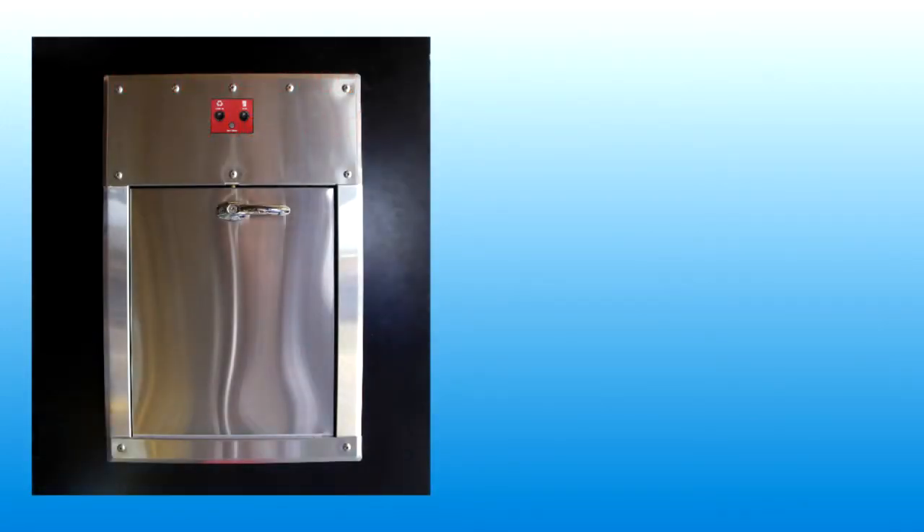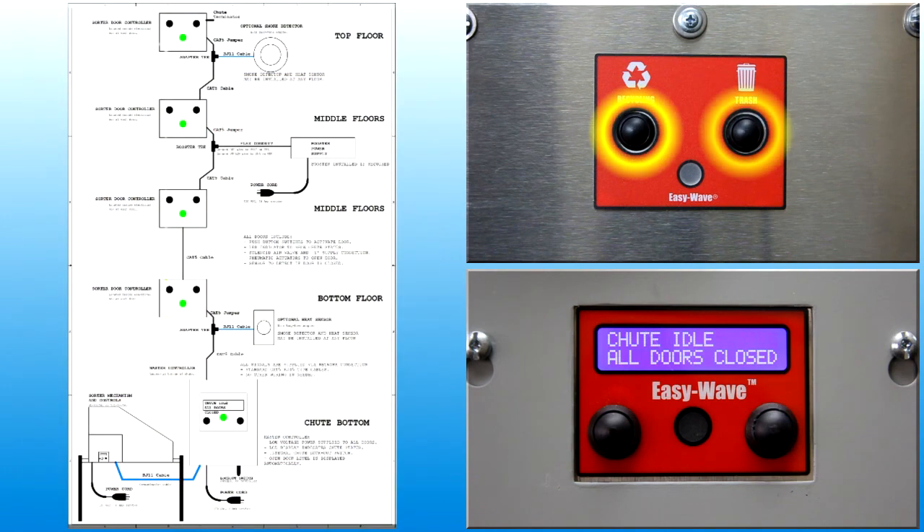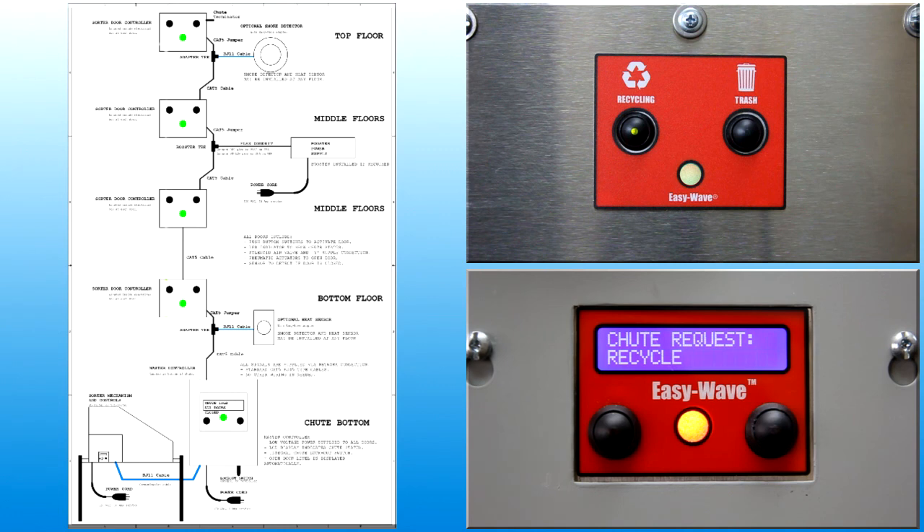All intake doors contain a user interface panel with push-button switches to provide user input to the control system. To generate a door open request, press and release the push-button switch. The control system will detect the input and respond appropriately.